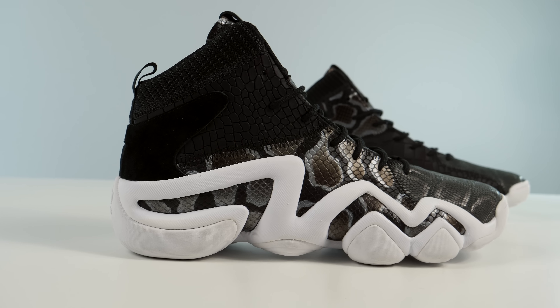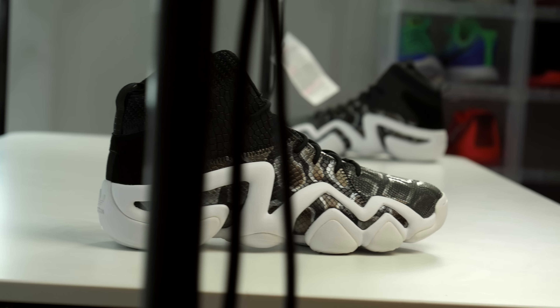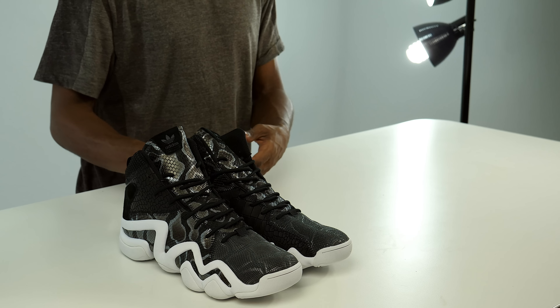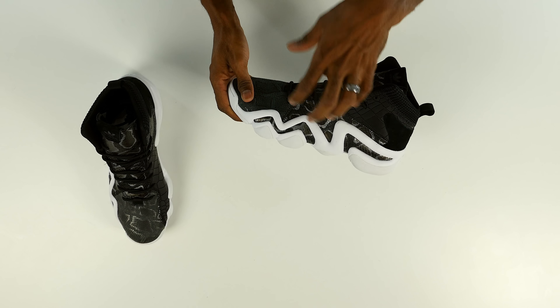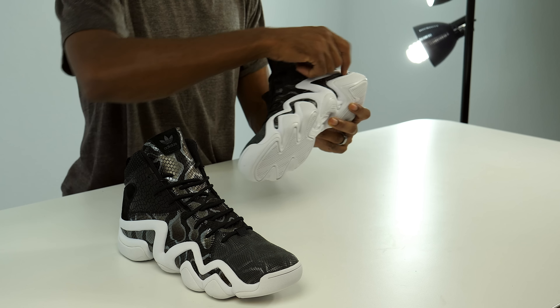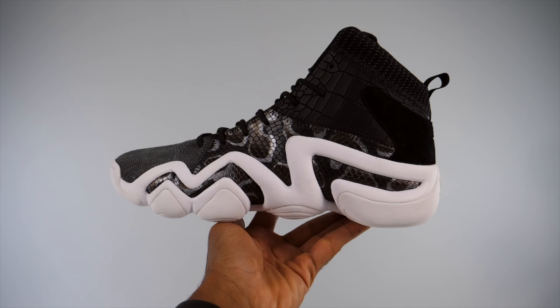Adidas does a really good job of updating their silhouettes — you've seen it with the EQT, adding Boost and doing the EQT ADV. All those models have been updated for 2017 and look really nice, especially the EQT Boost, which is super comfortable, and the Primeknit version is out of this world. They also had a Primeknit version of these Crazy Eights that dropped earlier in the year at $150, and I'm thinking these will be $150 as well. This is definitely an upscaled, luxury version of the Crazy Eight. The updated midsole is less bold and a little more slick and integrated into the design — still bold with the big white lines across the midsole, but less dramatic than the original.